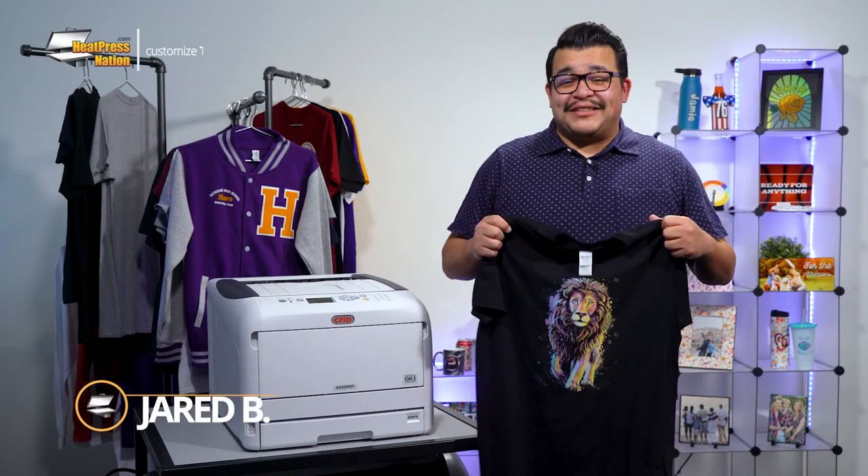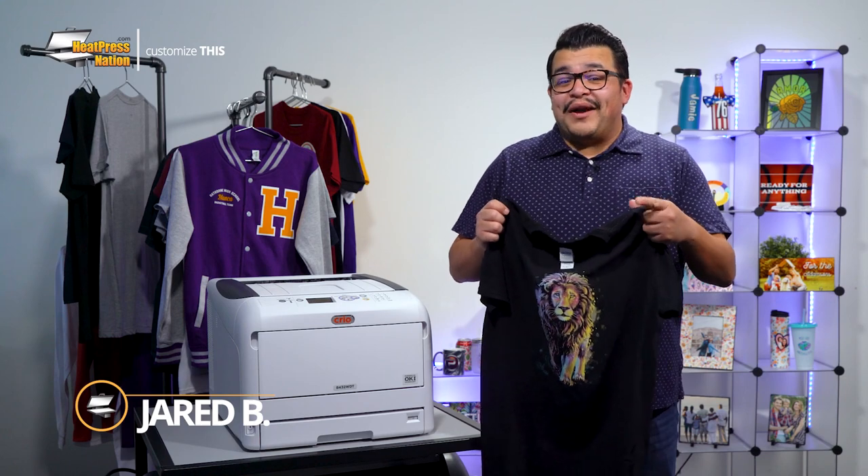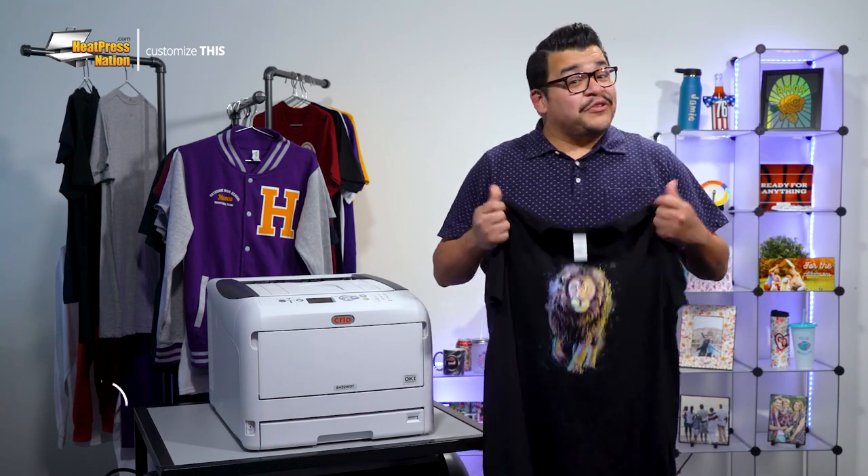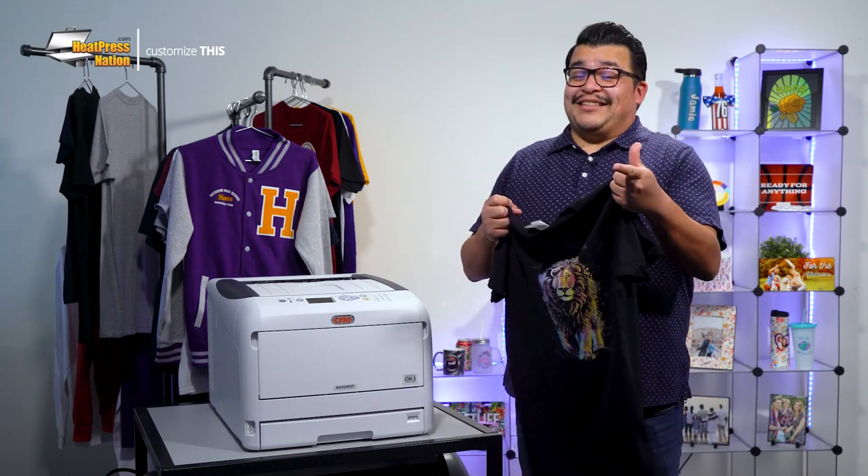Hey everyone, it's Jared with Heat Press Nation, and I'll be guiding you through how to customize your first t-shirt with a Creo white toner printer system. So stick around as we'll customize this.